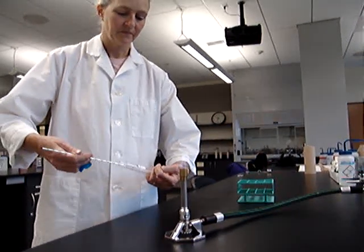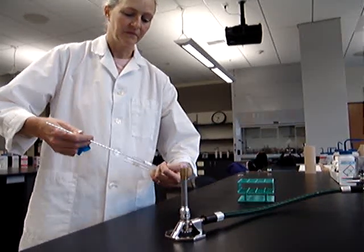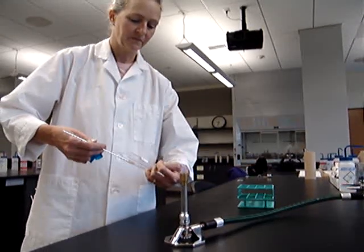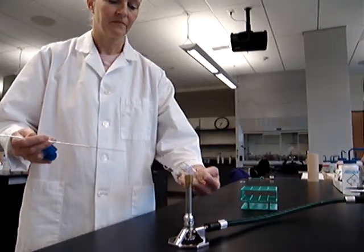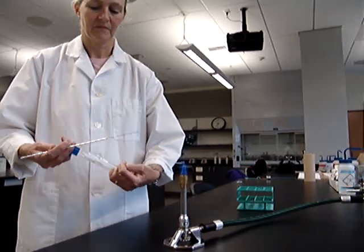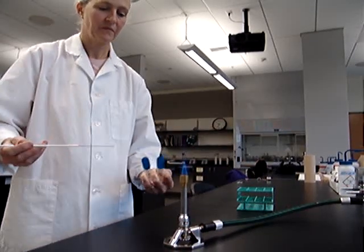First, she places her loop into her culture, gets a bit of culture, and then she places it into the inoculating medium, being careful not to touch the rims. She then sterilizes the rims again of her tubes and carefully places her tops back on.